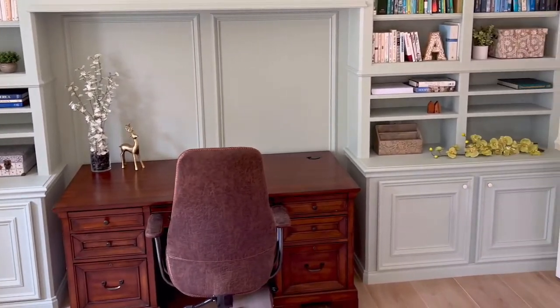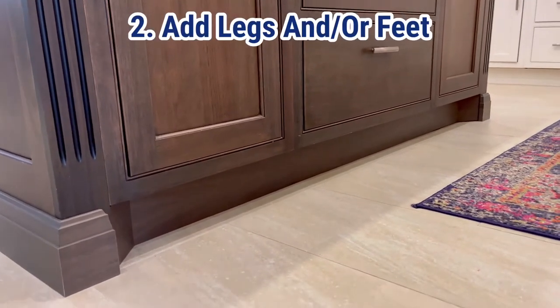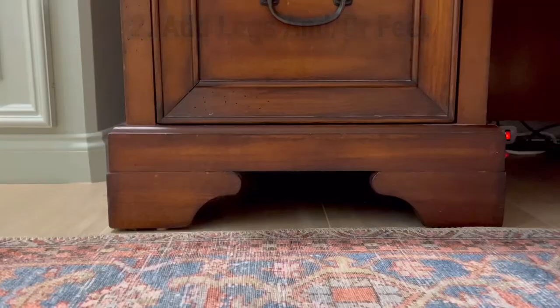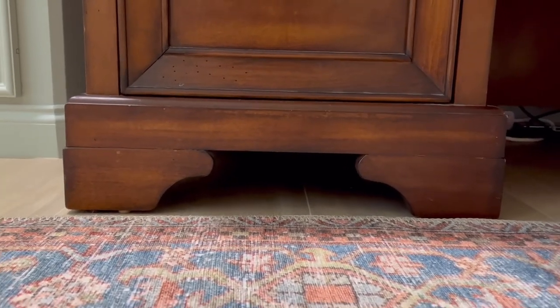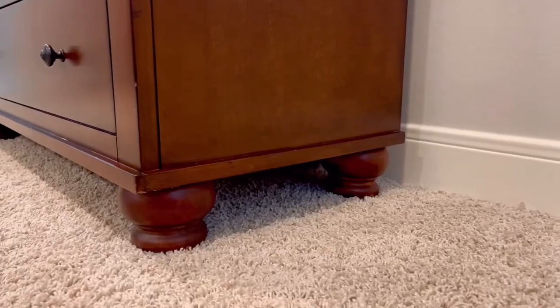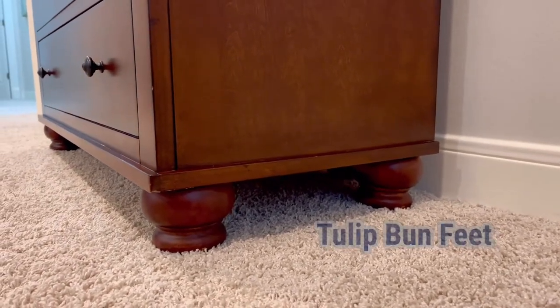If you need to keep the toe kick on your cabinets but still want to give it a built-in furniture look, go with just legs on the side. There are tons of different styles of legs and feet you can add to the sides of your cabinets that will make it look like classic built-in furniture — absolutely gorgeous, like these tulip feet here — and you can usually get them at Lowe's and Home Depot.